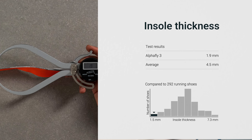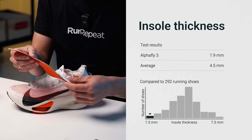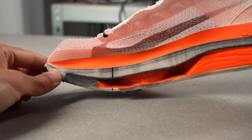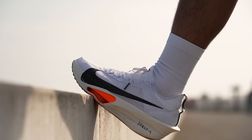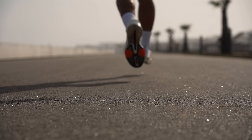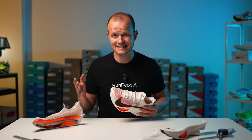Back to our lab test — we discovered that the AlphaFly 3's insole is remarkably thin at just 1.9 millimeters, but there's a good reason for this. With World Athletics capping shoe stack heights at 40 millimeters, it's smart for brands like Nike to focus on maximizing the midsole, which provides significantly more energy return than the insole, even if it means a bit less comfort. During all of our long runs the insole never crossed our minds — not even once.